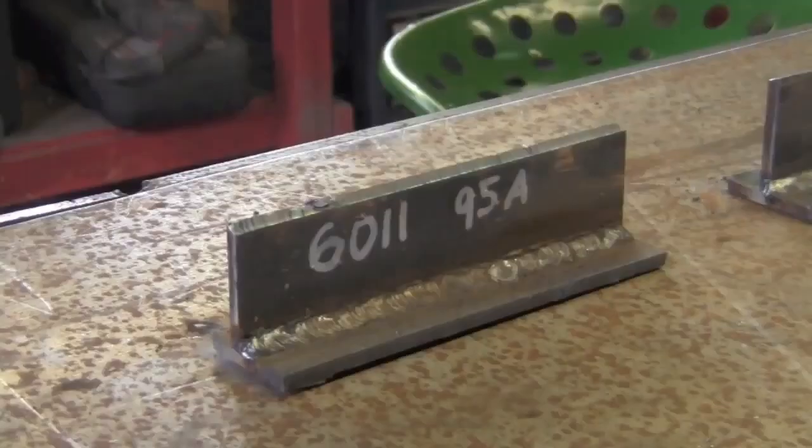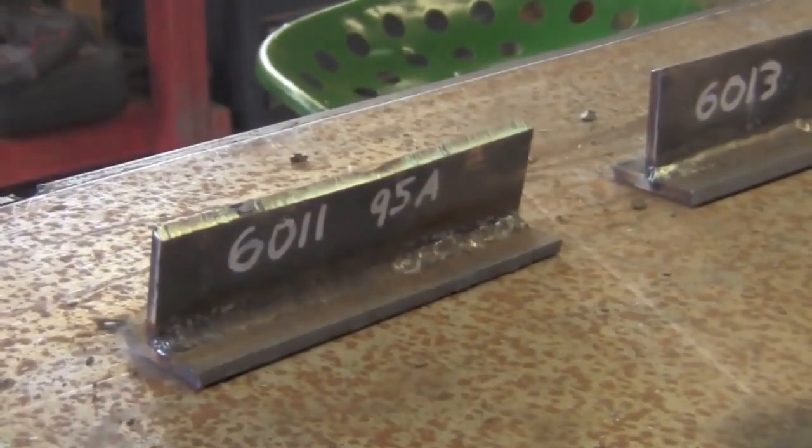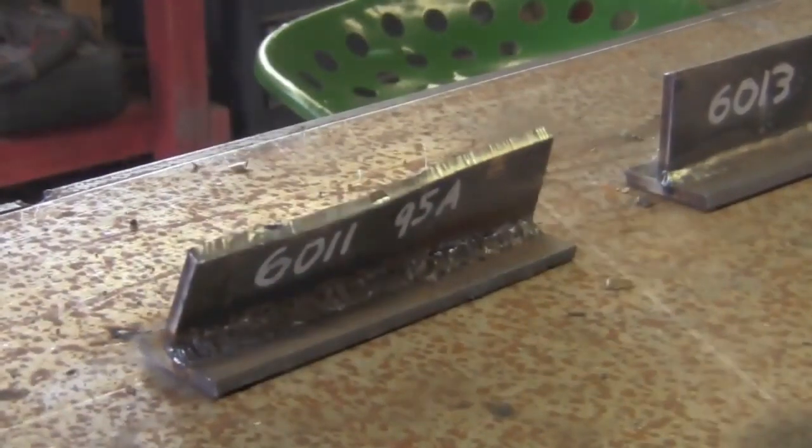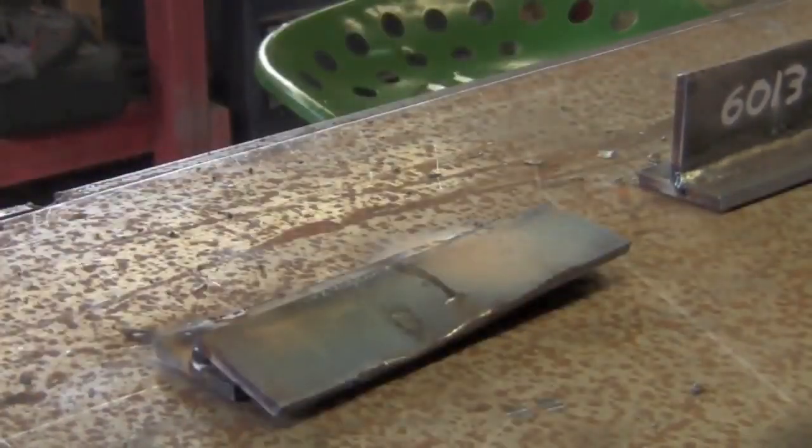All right YouTube, here's the first one up. So I've actually decided against clamping these to the table. I've just gone ahead and tack welded them here, so let's do it. Woo-wee! I meant to do that. And down it goes.